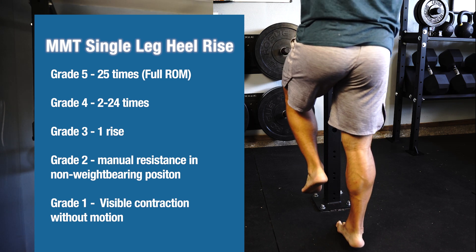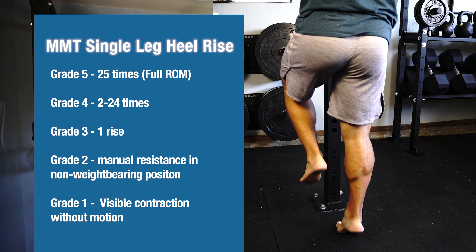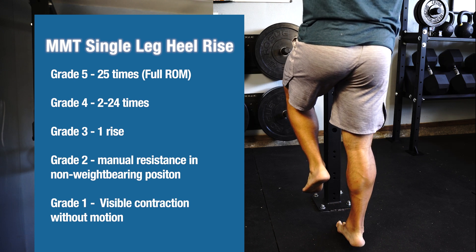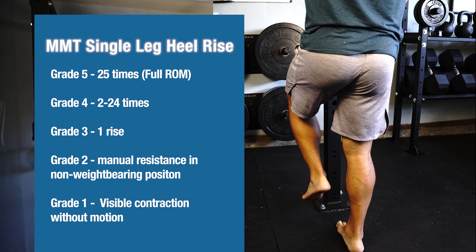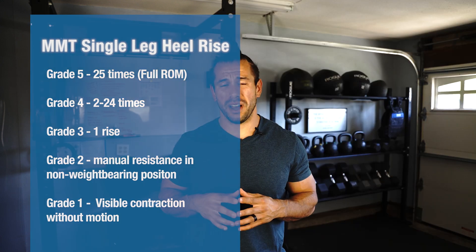Now if you weren't able to complete any heel raises in a standing position but could flex your calf against some manual resistance like a resistance band while sitting, you would grade yourself no higher than a two out of five.